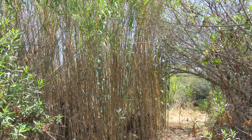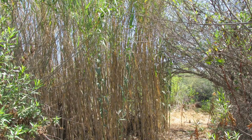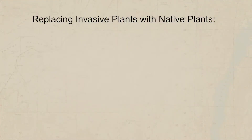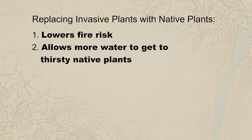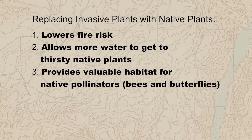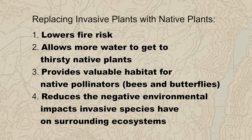Now we know that invasive plants cause harm to our natural ecosystem, but did you know that they can also cause harm to your property? By removing invasive plants from your property and replacing them with native plants, you're lowering your fire risk. You are also allowing more water to get to thirsty native plants. This provides valuable habitat for our native pollinators like bees and butterflies.